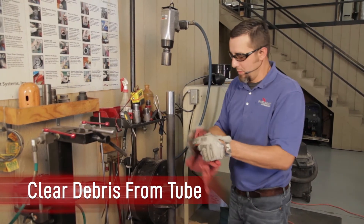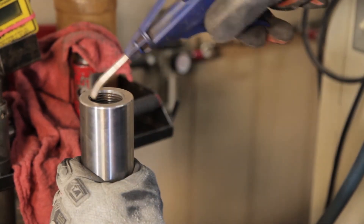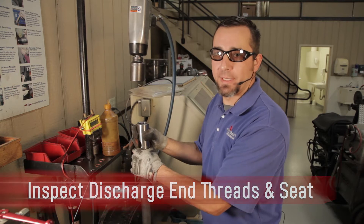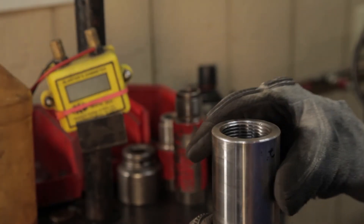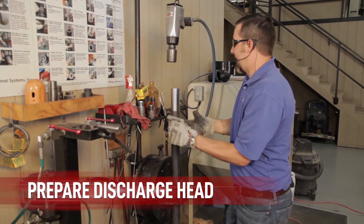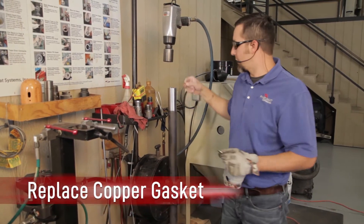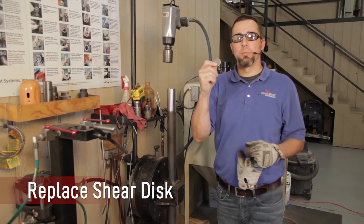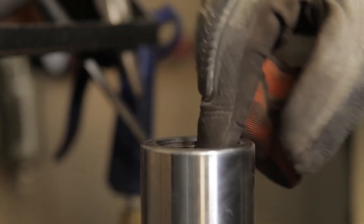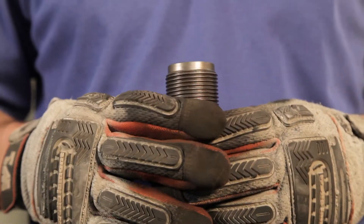With a cloth, wipe out any debris on the threads and seat area. Any remaining debris can be blown out with air. Now inspect the threads and seat area on the discharge end of the cardox tube for excessive wear or pitting. If there are ever any questions about whether the tube will seal, contact your NUMAT representative. When inspecting the discharge head, look for excessive wear on the face area or on the threads.